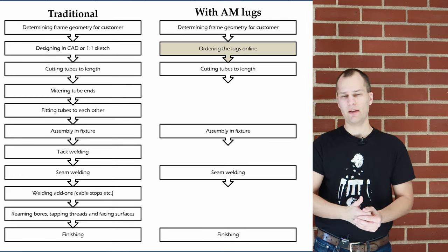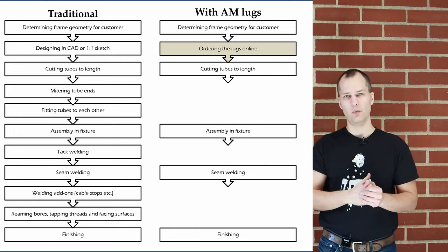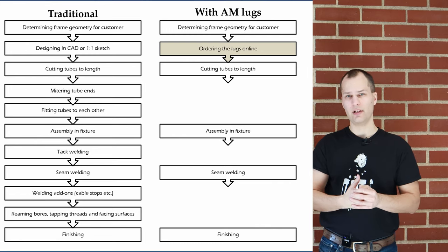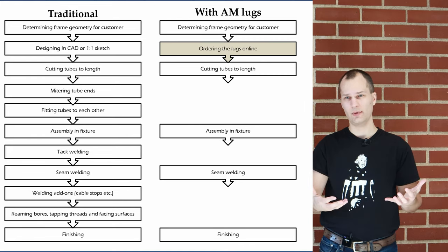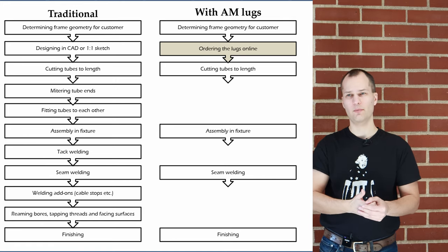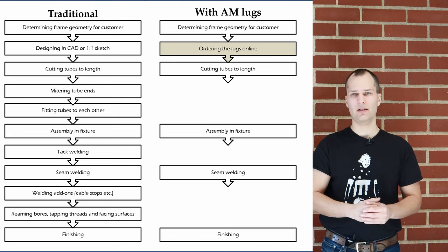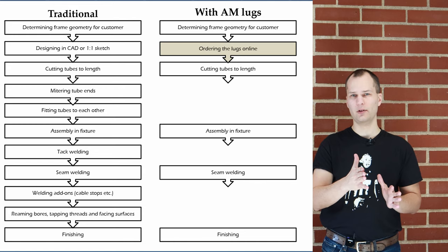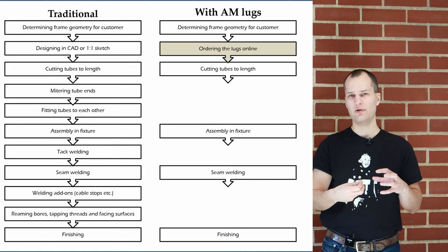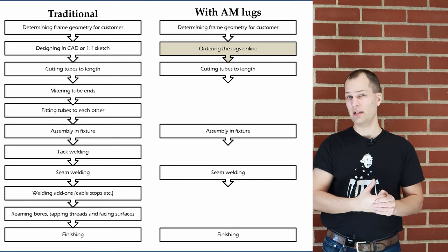In the traditional welding method you need to miter the tubes and fit them very snugly together to have a minimal air gap when welding. In our case when using lugs it's just a straight cut, slide it onto the sleeve, and do an orbital weld — super easy. You can weld thin material and there's an integrated root support. In a typical welding process you would also tack weld the frame to counteract heat distortion, but since we use a simple symmetrical orbital weld, heat distortions are more predictable and tack welding can be omitted completely.